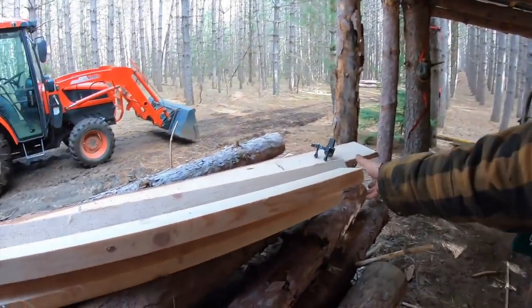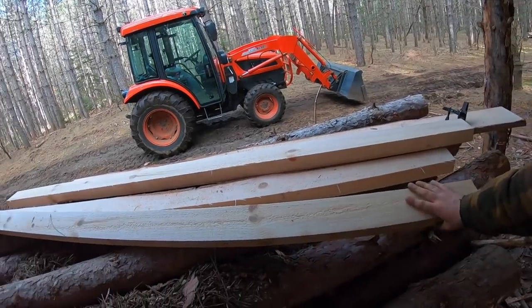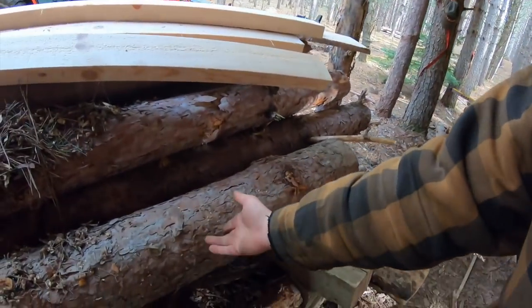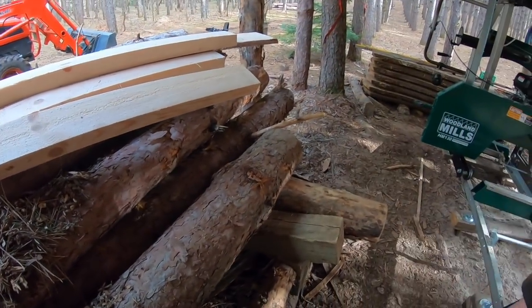Now I've already cut a little bit — cut this the other day — and it turns out pretty good. So what I'm going to be using to show you this is the Woodland Mills HM130. This can cut up to about a 30-inch diameter log. Today I've got maybe an eight to ten inch log, but we're going to go ahead and make some material out of it.